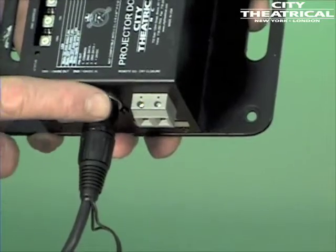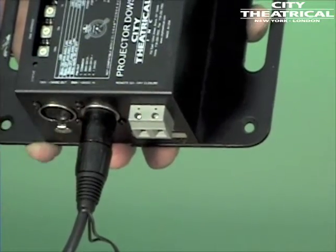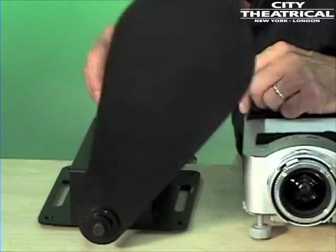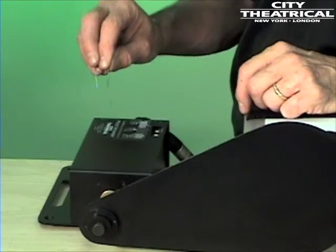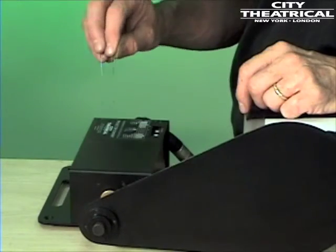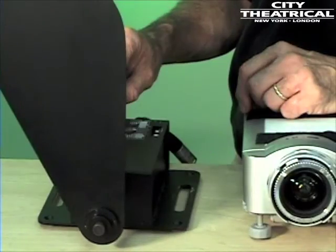The 4160 projector dowser is also provided with a dry closure control input, which will allow basic operation or manual checkout without using DMX. When the dry closure terminals are open and no DMX control is present, the unit will remain in the home position. When the dry closure terminals are connected to each other — you can use a paper clip or a short length of wire — the unit will move to the full position, 90 degrees counterclockwise from home position.